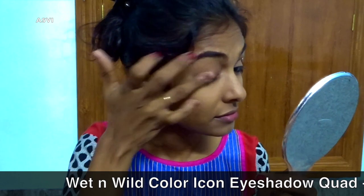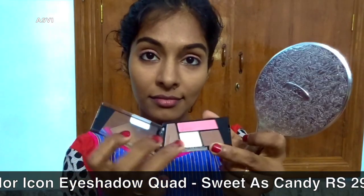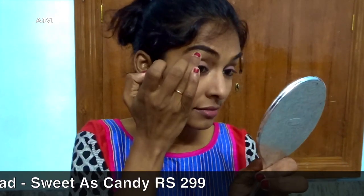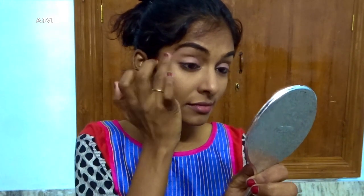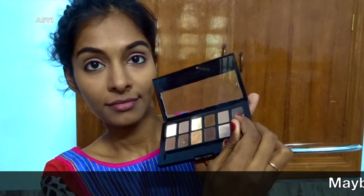For eye makeup, I'll be using this Wet and Wild eyeshadow quad. I'm picking up a nice pink shade and applying it all over my eyelid as a wash of color. Then I'll be picking up the highlighting shade and highlighting my brow bone so that my eyebrows just pop. It's a very simple eyeshadow look — just a wash of color and highlighting the brow bone, that's it.